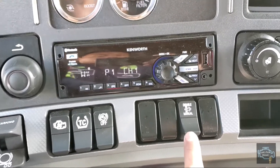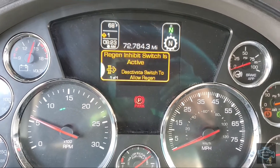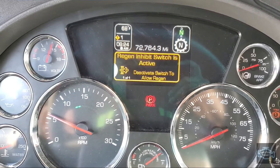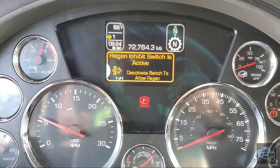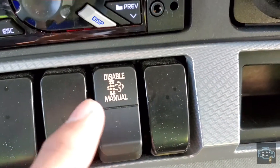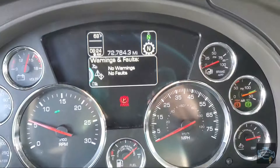To do the park regen on this Kenworth, you have the inhibit switch. It comes with two settings. If you go up, it will disable the regen — it will say 'Regen Inhibit Switch is Active; activate switch to allow regen.' This gives you probably about 20 more minutes to drive, like Volvo and Mack, to get to the nearest shop for a repair. This doesn't mean you can drive as long as you want — it just gives you a little more time. When disabled it turns orange; when enabled it turns white.